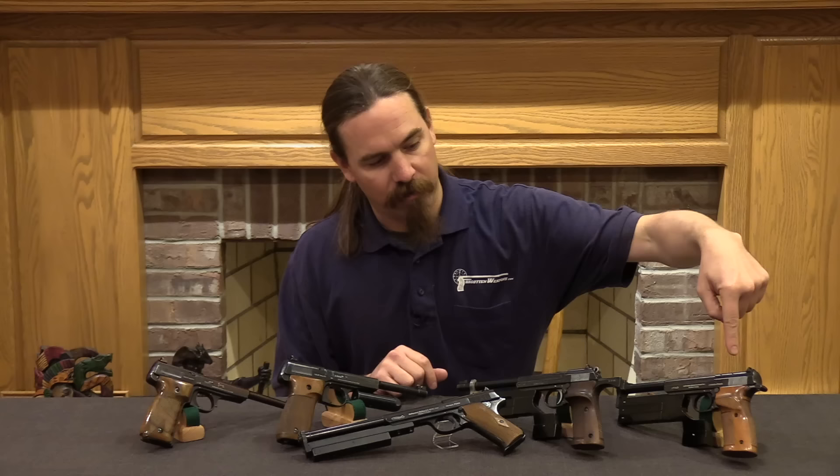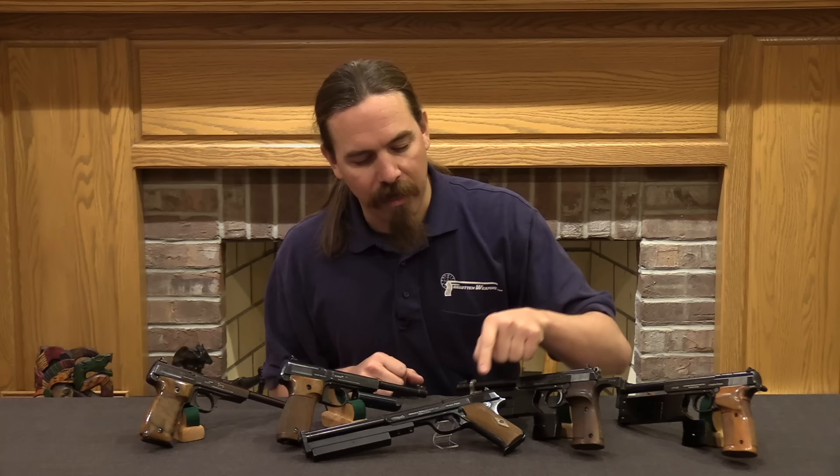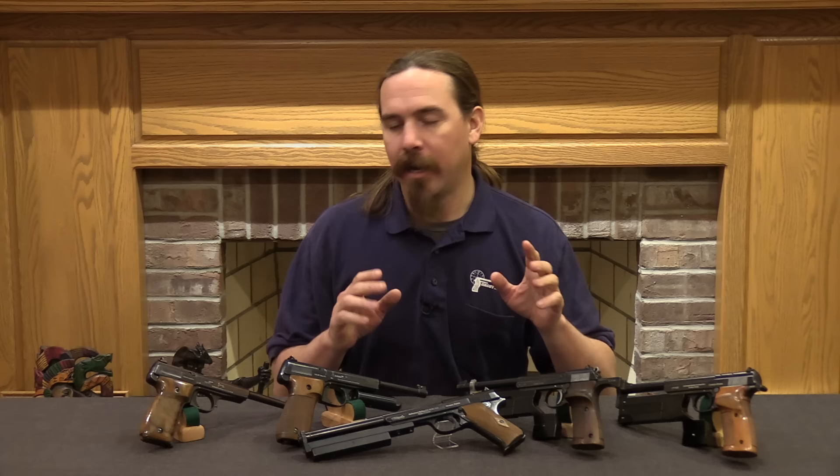And then in between, during this time in the early 1930s, they were experimenting with a bunch of different ideas. So we have a couple of transitional guns from that period as well, like this one and this one, which you may notice looks an awful lot like a Colt Woodsman — well, there's a reason for that. We're going to be looking at in total like 15 different Walther Olympias to show you all the different details and variations that went into these guns.